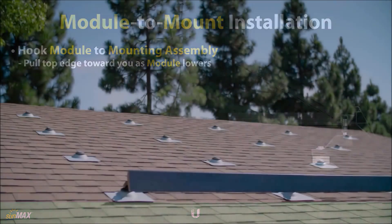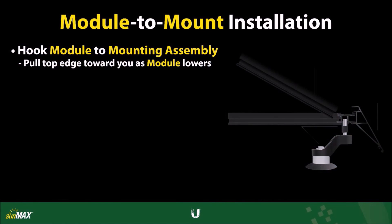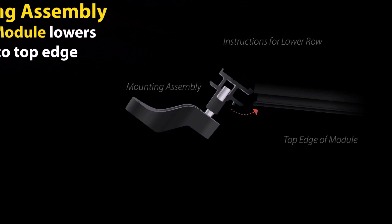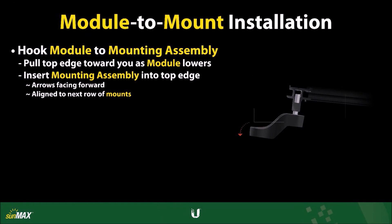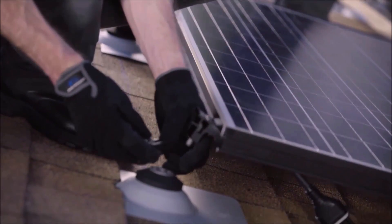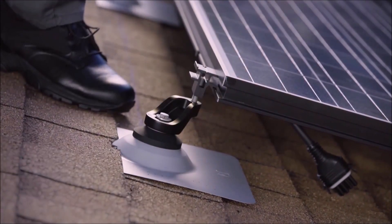As mentioned in the previous video, the remaining roof mount locations should not have mounting assemblies installed yet. Holding the AC module in position, insert the mounting assembly hardware into the top edge of the panel, with the arrows facing forward, and line it up over the roof mounts in the next row. If the AC module is supported by more than one mounting assembly or connector mount, ensure that each component is inserted into the top edge of the AC module before securing it to the roof mounts.